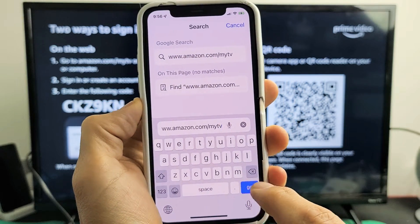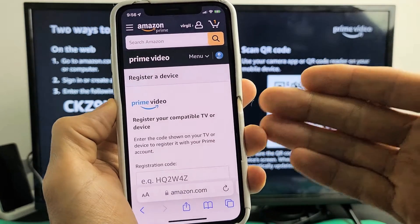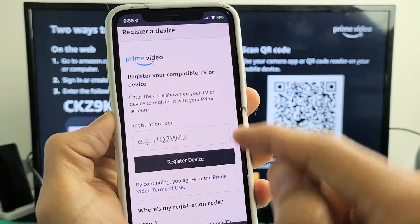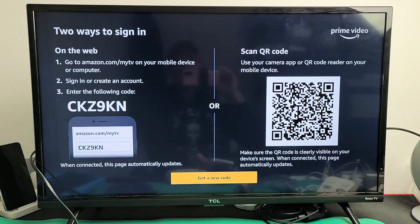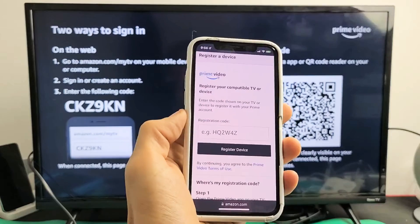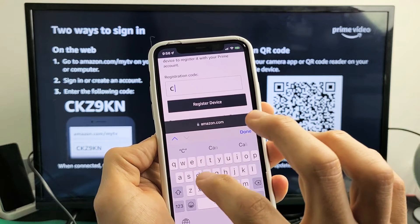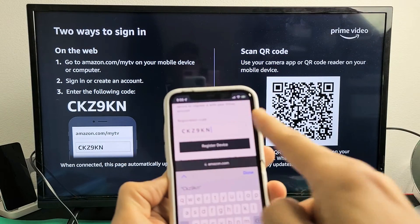Make sure that you sign in to your Amazon account — I am signed in to mine. Now it says registration code, so what you have to do is enter this code over here. This is my code, so enter that code in there.